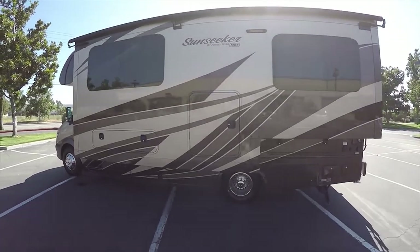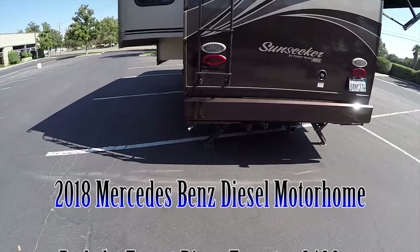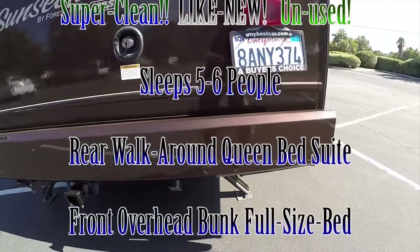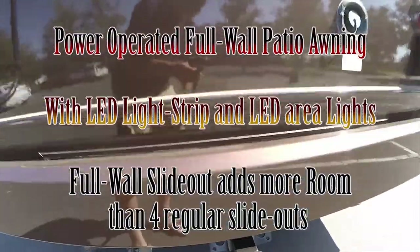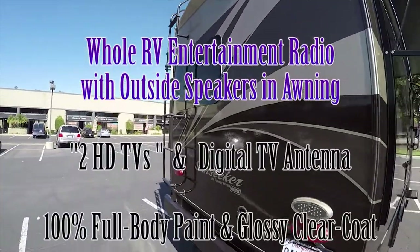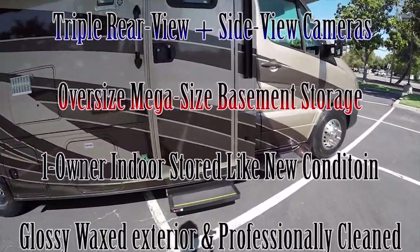Important points to note: this is a Mercedes diesel motorhome. It does have stabilizer jacks on the back — I'm going to show you those. It does have a towing package with a seven-pin connector here. It has a big backup camera up on the back and also side-view cameras. The side-view cameras activate automatically when you turn on the turn signals. They're located right down here.